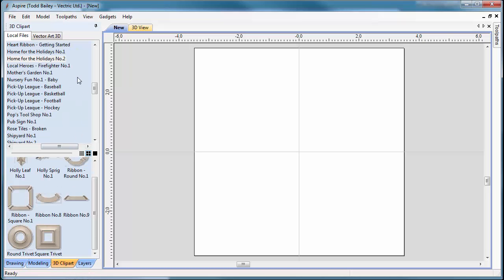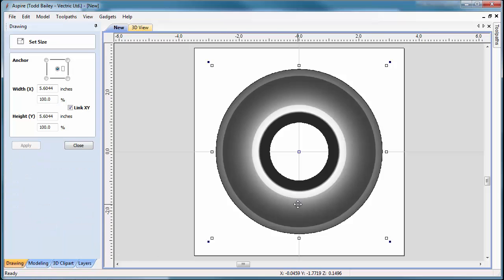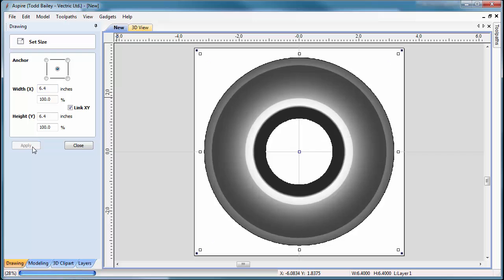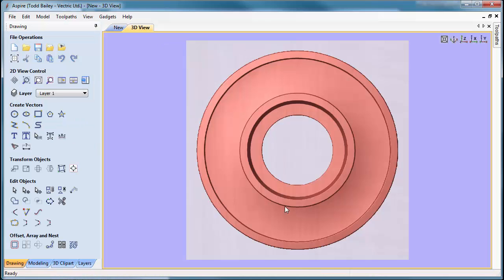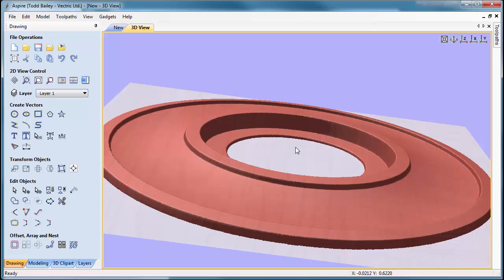Flip over to the 3D clip art tab — I've already downloaded, unzipped, and placed the Home for the Holidays mini project with my other mini projects. We're going to drag in the round trivet, press F9 to center it, then press T on the keyboard to size it up to 6.4 inches in diameter. Click Apply, close that down, and flip to our 3D view. You'll notice the socket on this trivet already has a bit of draft added to it, which gives wiggle room when putting your candle in.